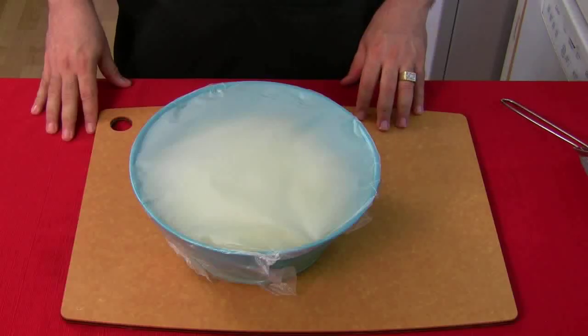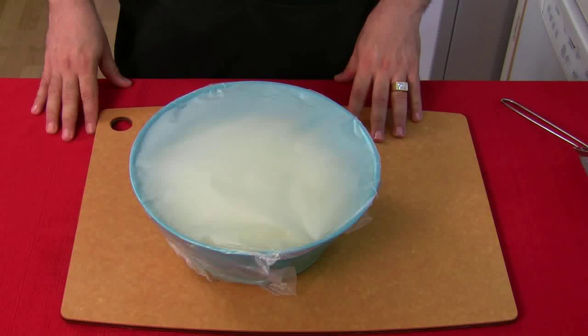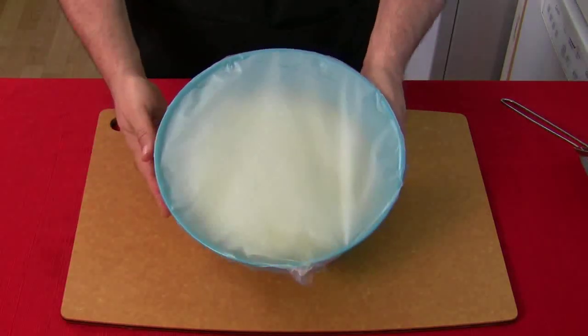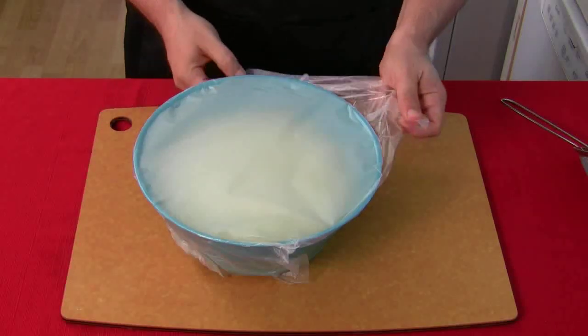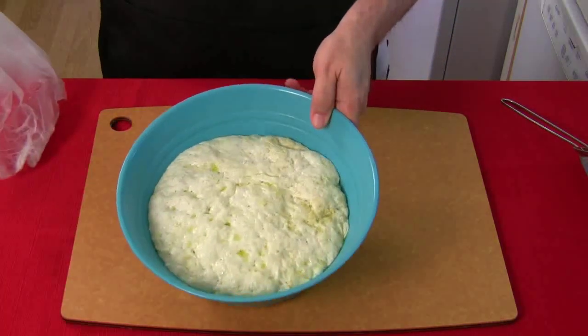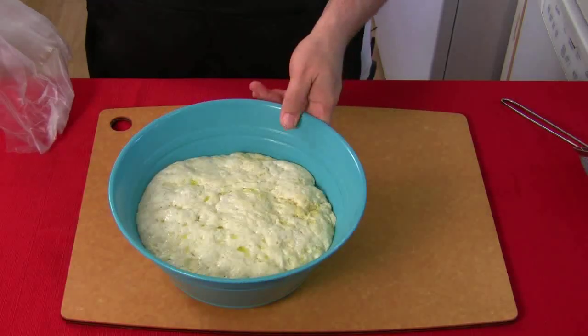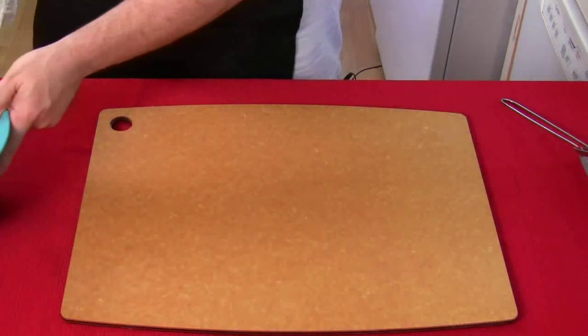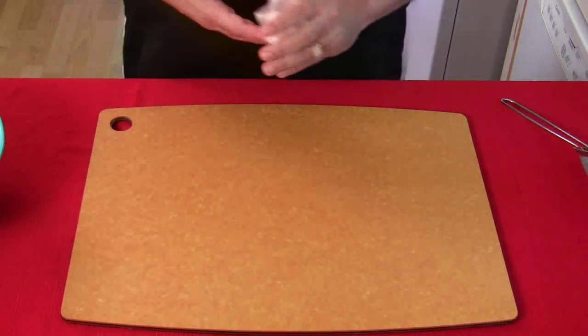It's been about an hour and a half — the dough has definitely doubled in size. Let's open it up and take a look. Look at that — isn't it crazy? You can see all the air pockets in there. We're gonna set that off to the side for just a moment.